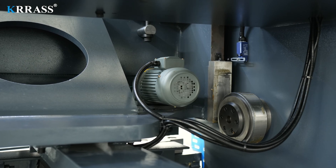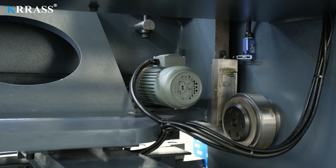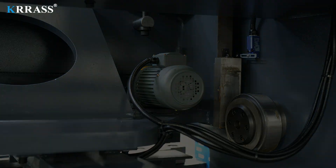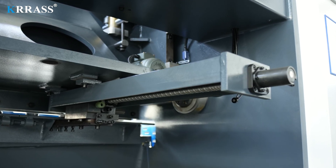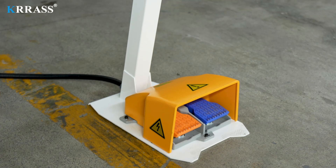The X-axis control uses a high-power stepper motor to ensure the efficiency and accuracy of movement. The X-axis utilizes SHAC ball screws, ensuring higher precision and guaranteeing impeccable accuracy with every cut of the metal sheet.